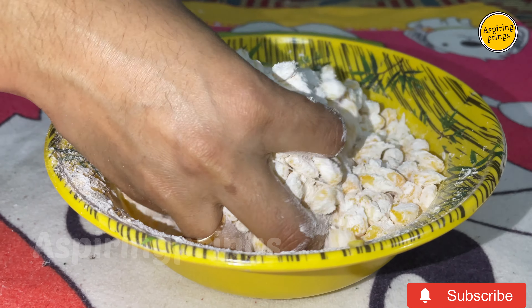Add a little water if needed to help the coating stick. Heat oil in a pan for deep frying. Once the oil is hot, add the coated corn carefully. Deep fry on medium to high flame until crispy and golden.